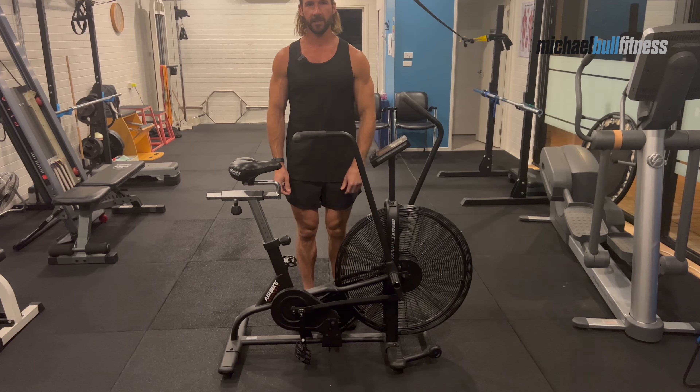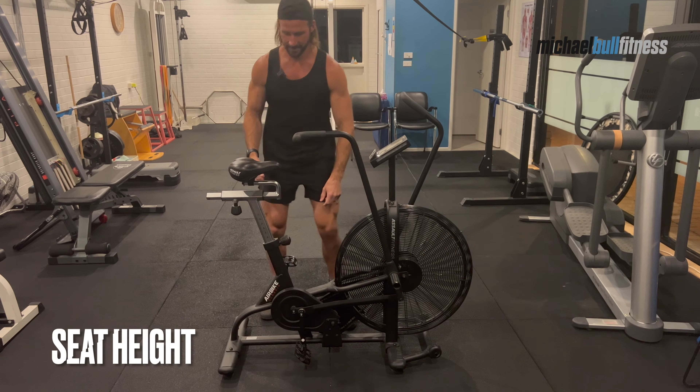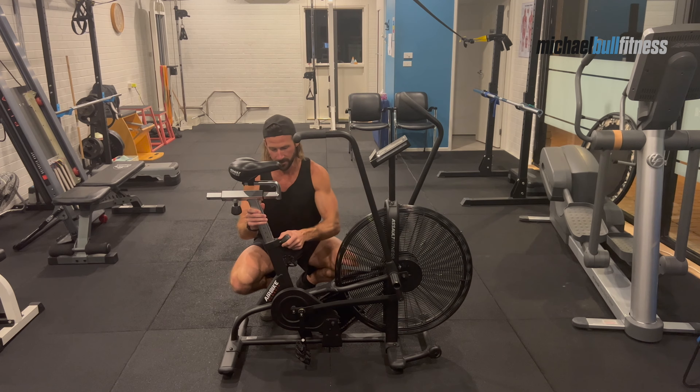Now I'm going to show you how to set up the air bike. There's only two things you need to adjust: the seat height and the seat position forward or back. To adjust the seat height, unscrew the knob all the way out, pull until it clicks, and slide up or down. Once it's clicked back into position, turn the knob and tighten it to secure it into place.